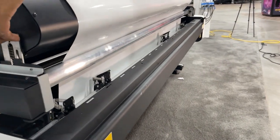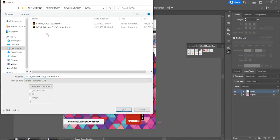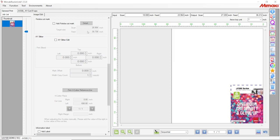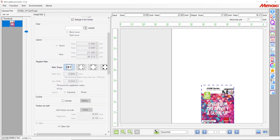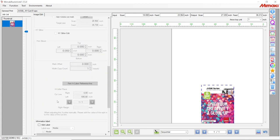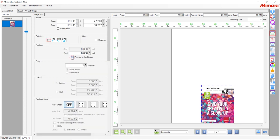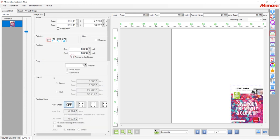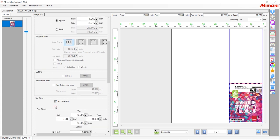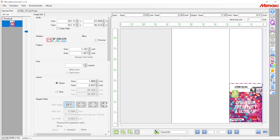Once you've activated the bottom pinch rollers and the tension bar, you're ready to start printing. Each file that you create for the XY Slitter is going to be one image. And unlike making a print and cut file for another machine like the CG Cutter, you are not going to make a separate object as a cut line. Your artboard on your original file is already set up as your cut line. If you have four blades already loaded onto your XY Slitter, then you are able to nest two jobs when printing.